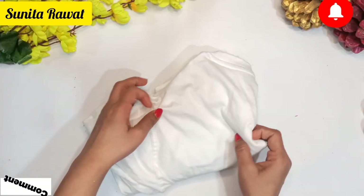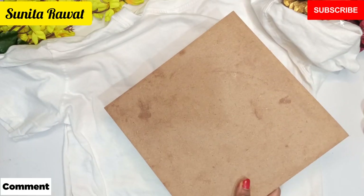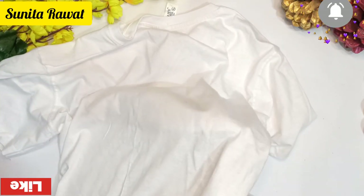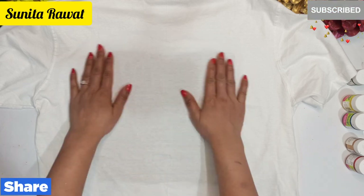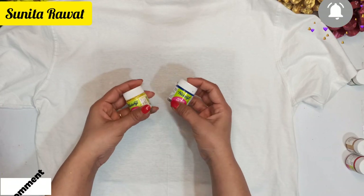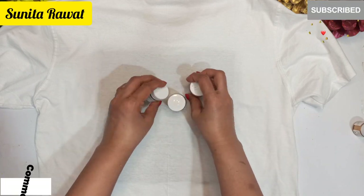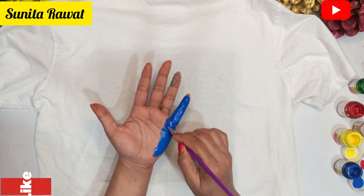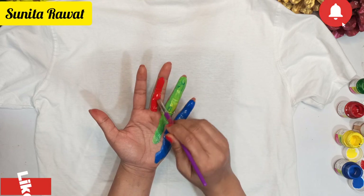First we will make a special t-shirt. For this you will need a white t-shirt and cardboard — place the cardboard inside the t-shirt so you can paint on it. I am working on the back side of the shirt, but you can do it on the front side too. We will use acrylic colors — I am using 3 to 4 colors. Put all the colors on your hands and fingers.